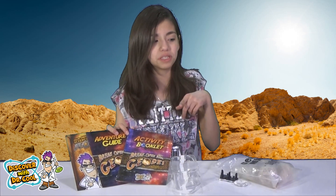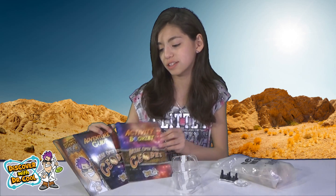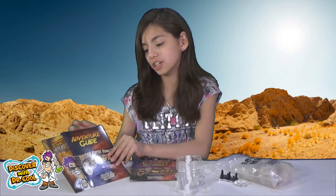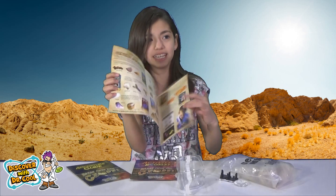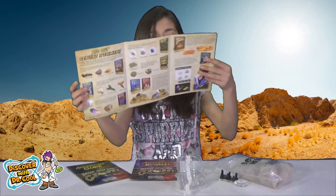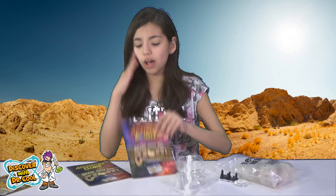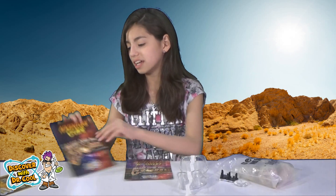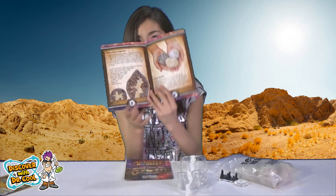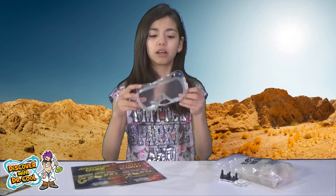Here is what comes inside the geode kit. We have the activity booklet — oh my. The adventure guide. And then this pamphlet that gives you the best of both worlds and shows you everything they have to offer, which is a lot. The activity booklet is so much fun and magic. And then the adventure guide kind of tells you background information about the geodes.